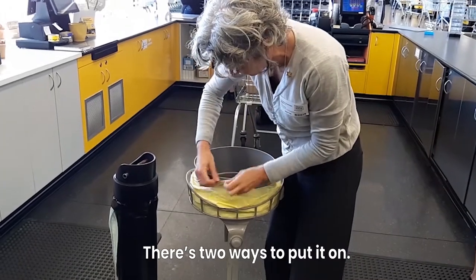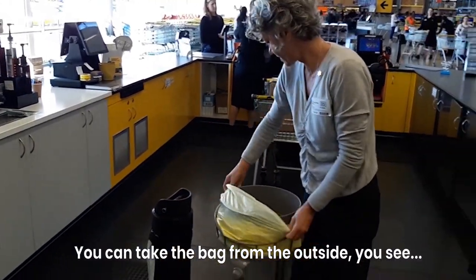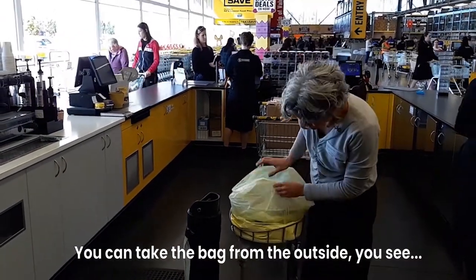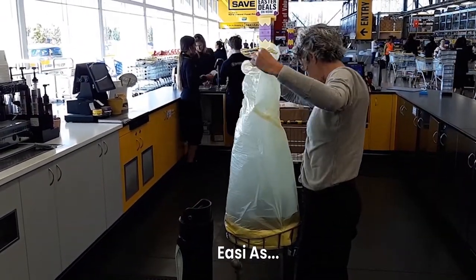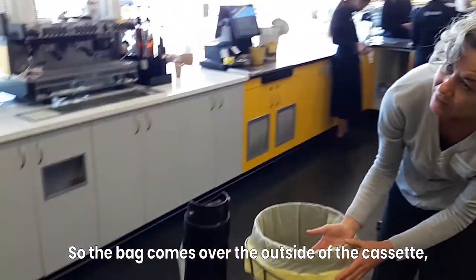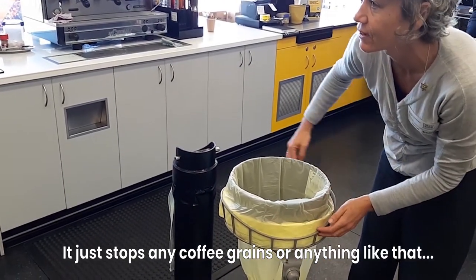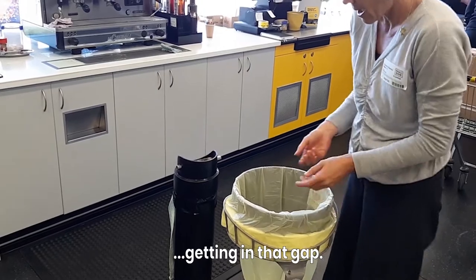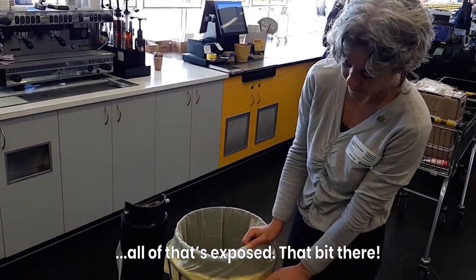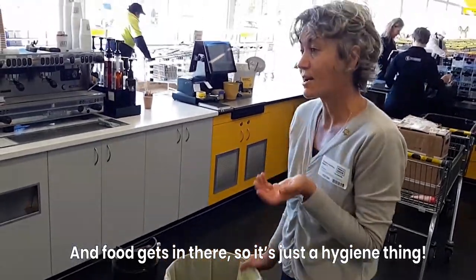There's two ways to put it on. You can take the bag from the outside there, so the bag comes over the outside of the cassette, and then that's covered — it just stops any coffee grains or anything like that. Or put it on and pull it from the inside; all of that's exposed, and food gets in there. So it's just a hygiene thing.